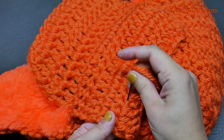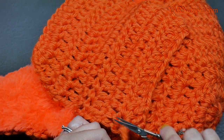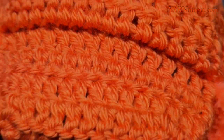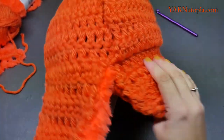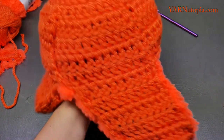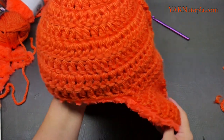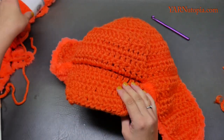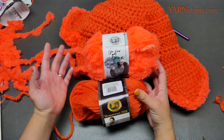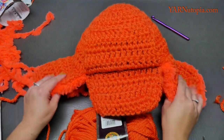This looks so fabulous — I love the fur component, it's so beautiful. Weave in all your ends — I highly suggest you weave them in as you go. The trapper hat is complete with the brim and it looks so good. Thank you so much for watching and learning how to make this hat with me. Big thank you to Lion Brand Yarn for these beautiful orange yarns. I highly recommend Hometown USA and Gopher Faux in your next project. Until next time, happy hooking!